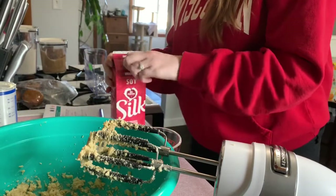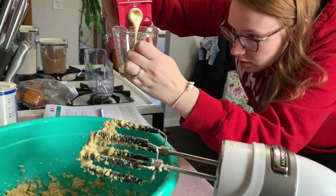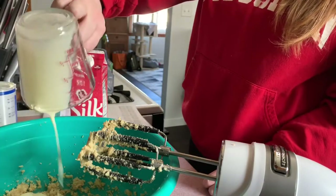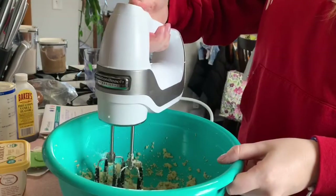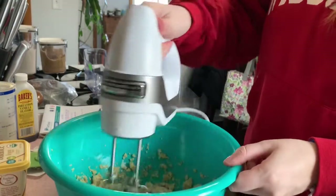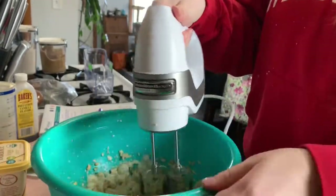Now I'm adding a quarter cup of Silk soy milk. I shook it — are you supposed to shake it? Because then it came out like weirdly foamy. And then you add a teaspoon of vanilla. I never measure vanilla, that's just how I grew up — vanilla's great, so you pour a whole bunch in there. Mix that all up together.